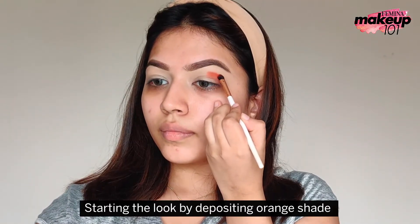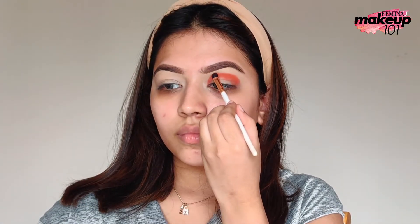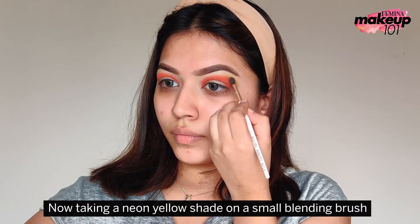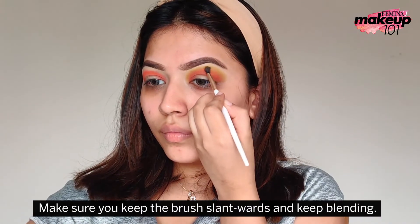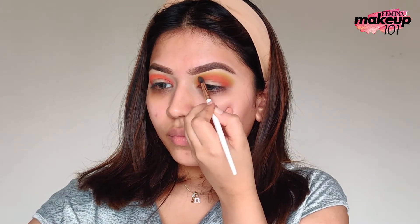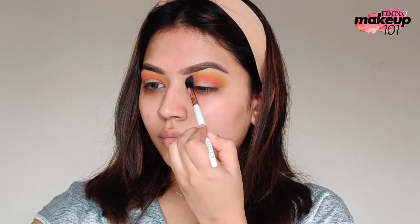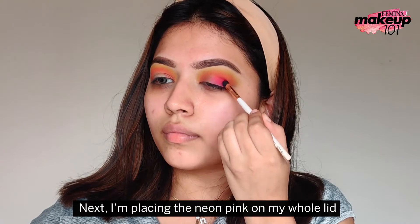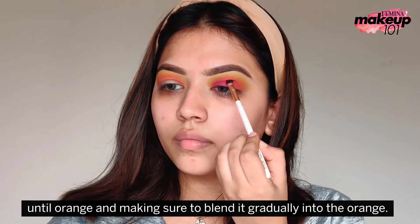Starting the look by depositing an orange shade all over the eye socket or crease. Now, taking a neon yellow shade on a small blending brush and blending the orange into the yellow. Make sure you keep the brush slantwards and keep blending. Taking a clean tapered blending brush and doing some more blending. Next, I am placing the neon pink on my whole lid up to the orange and making sure to blend it gradually into the orange.